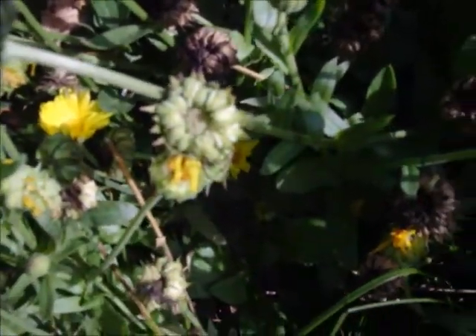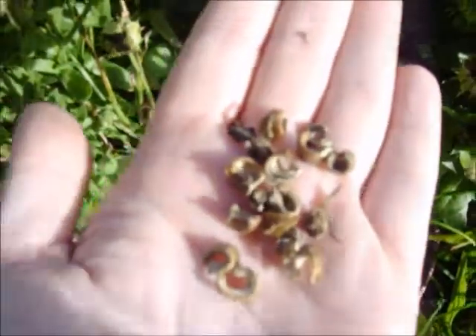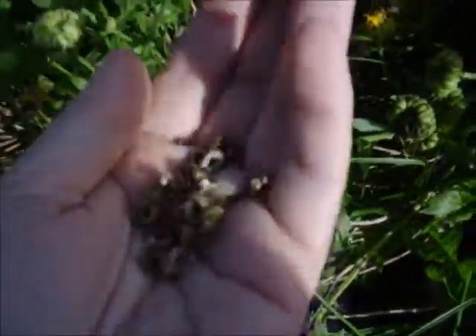If you pick them when they're green like that one, they're not ready. You will just be planting stuff that won't actually come up. So I'm going to pick a bunch of these and then I'll show you just how I dry them out a little bit more and cure them for the winter.